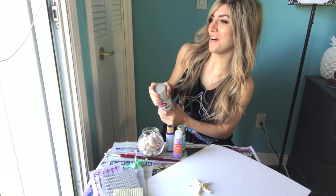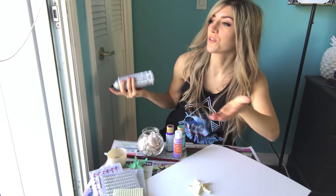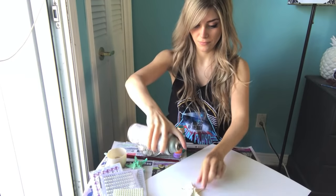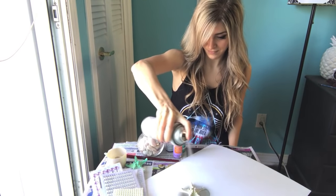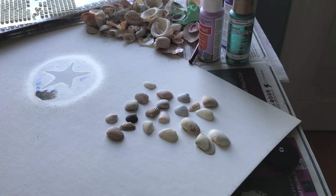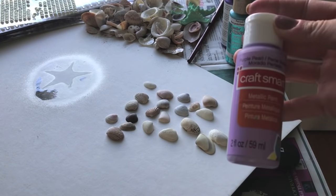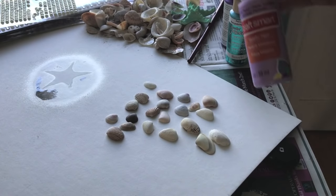Make sure you have good ventilation — I have a window right here because you really can't breathe after. So this dried already and it's looking pretty tight. I just went and picked out a couple of seashells I'm going to use for the corners of the bra. I got this CraftSmart paint in a pretty pearl purple color, so I think it'll go well with the purple bra.